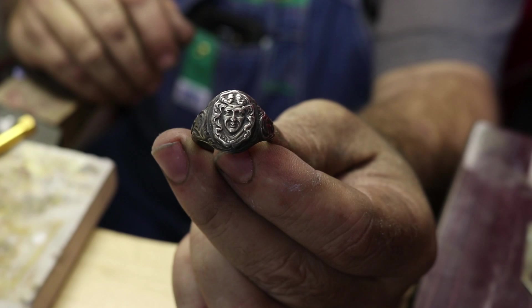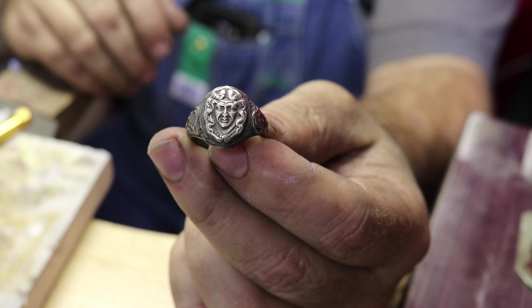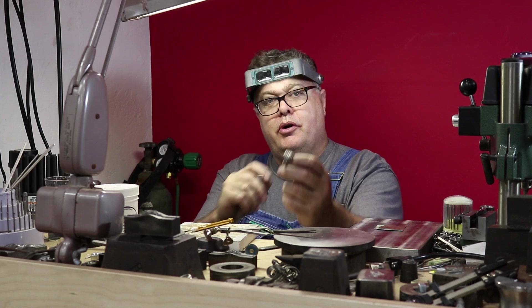You can see how all the black brings up all the detail — when it's all silver it's hard to tell. If you want to make a ring like this, all the components are available on our website. Thanks for watching.